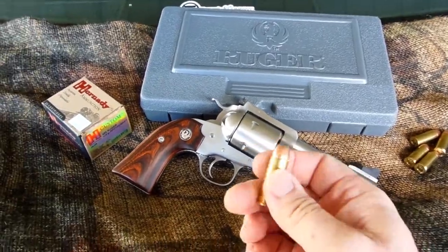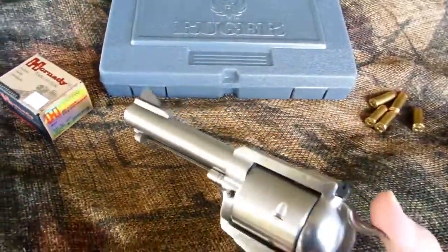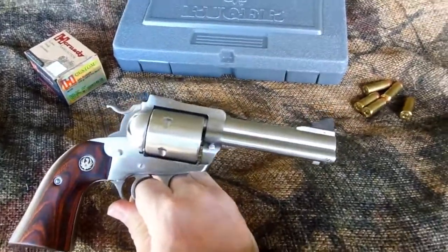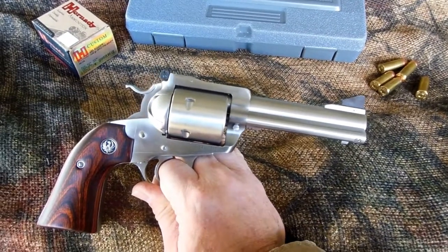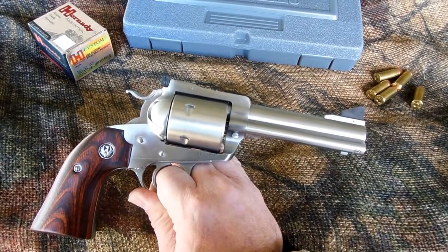At least the hollow point ought to do something on a water jug. Y'all, I'm going to tell you, what it is for me is I just like a single action when it comes to the super powerful stuff. Now, don't get me wrong, I love my Smith & Wesson Model 29. I wore it down there today to get this gun, and I wore it home, and I've wore it since then, and I'm going to continue to, because I love that 4-inch 29, and I love 44 Magnum.